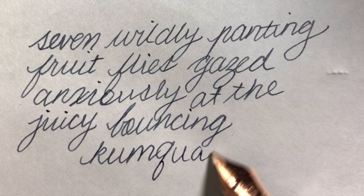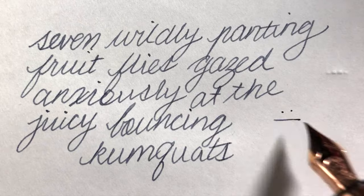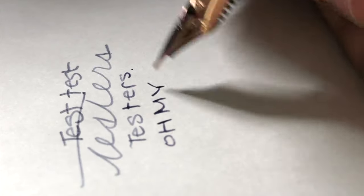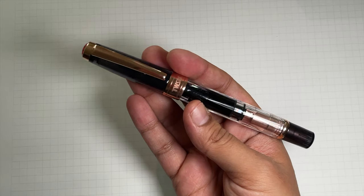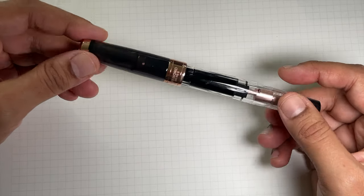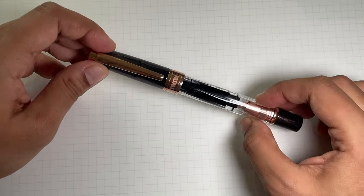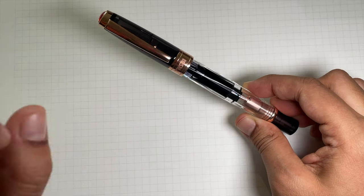The extra fine nib is superb for handwriting practice because it really forces you to look at your handwriting, which you may or may not want to do. And there you have it — it's a very nice, consistent writer. No skips, no hard starts, a tiny bit of feedback because it is an extra fine, but it's not scratchy. If you're someone who likes a little bit of feedback, it's a really good option.